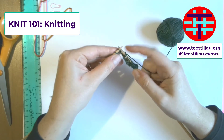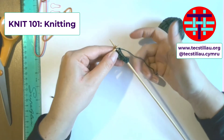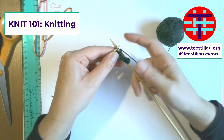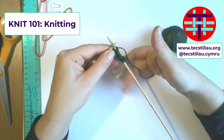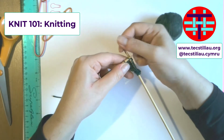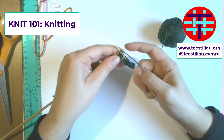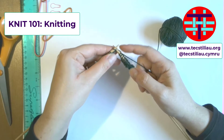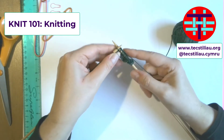Just try and keep the tension on your yarn — you see how I've got the yarn here in my hand? Just try and keep that even and steady, just allowing your yarn to pass through. That's going to have a really important impact on your tension. Don't allow it to get too loose or too tight, just try and keep it steady.